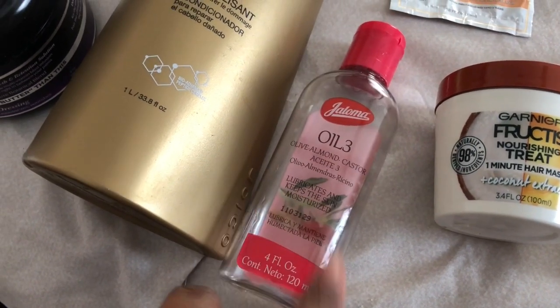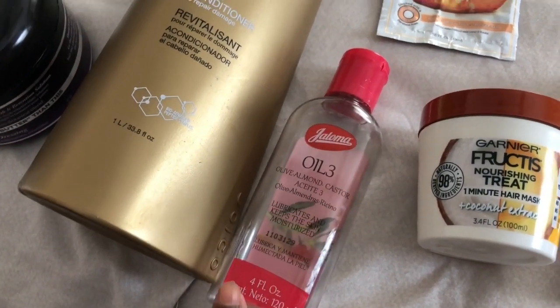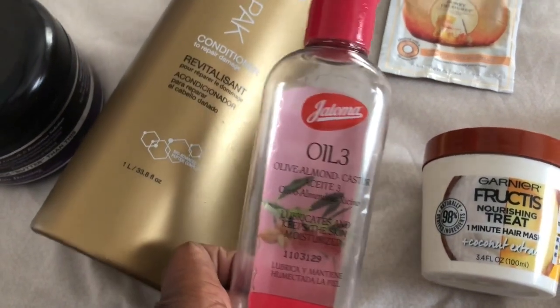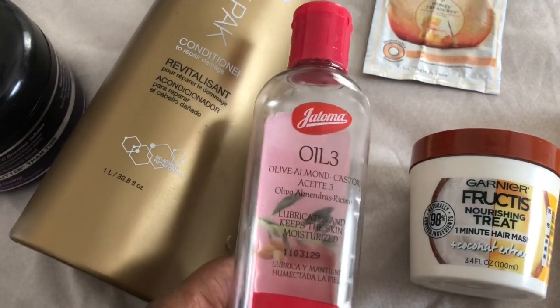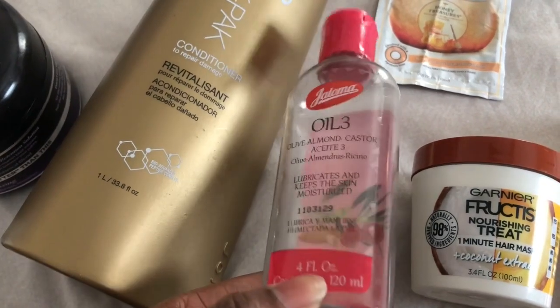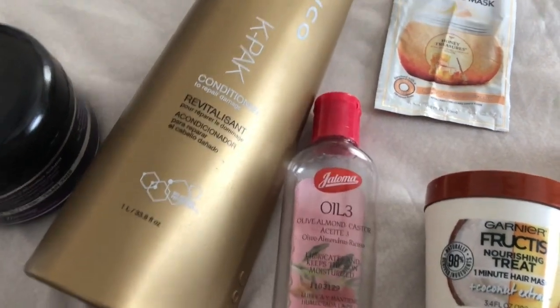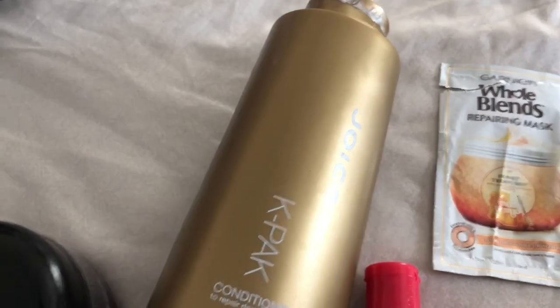This is a blend of three oils — olive oil, cashew oil, and almond oil, which I hadn't used before. I really enjoyed it — it was very light and sealed my hair really well after I applied my leave-in conditioner. I got it out of town, so I won't be repurchasing it. Now that spring is around the corner, I'm going back to coconut oil.